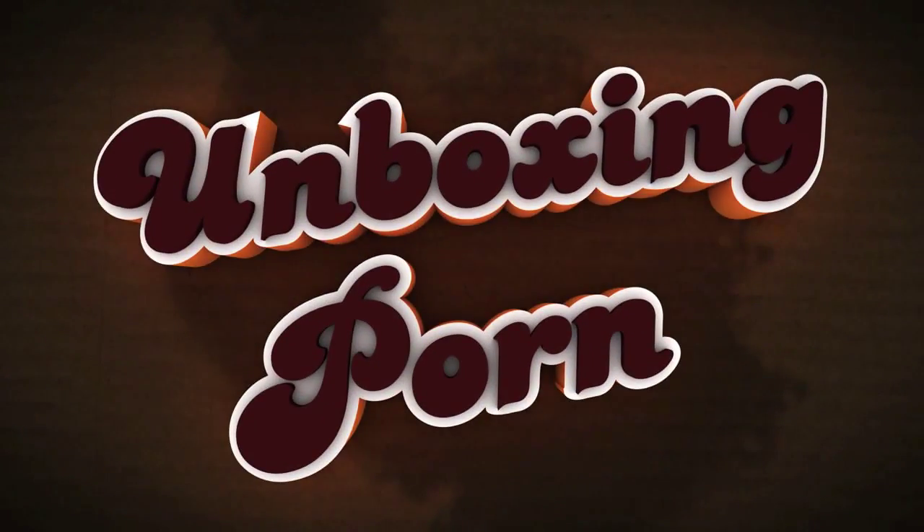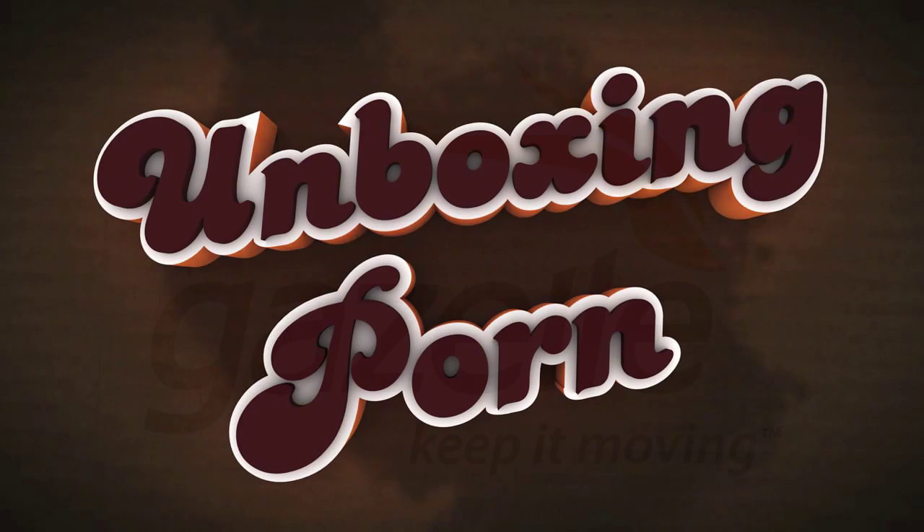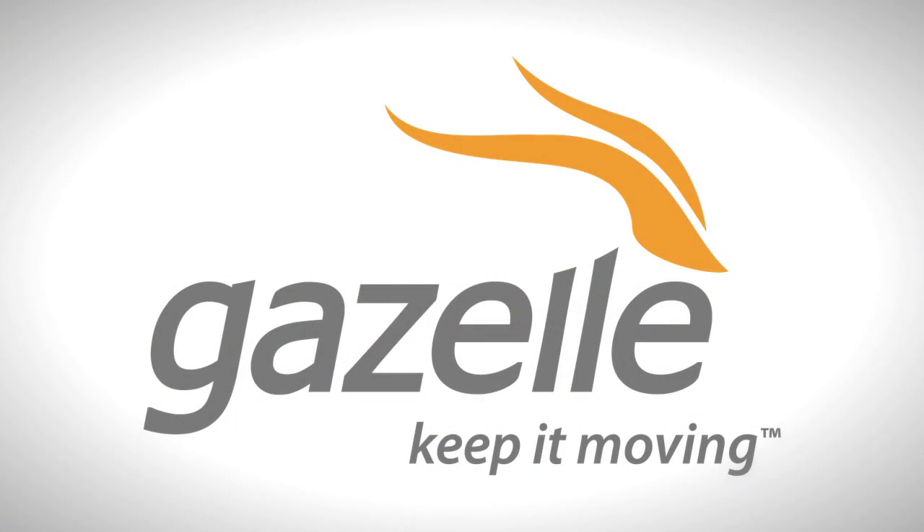I'm here to unbox some sexy products that kick ass, and I don't have it in me to hurt a fly. So it's time for some unboxing porn, brought to you by Gazelle — the fastest and easiest way to sell and recycle your gadgets.